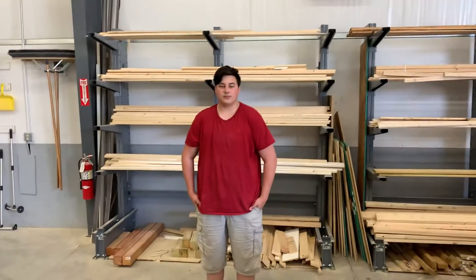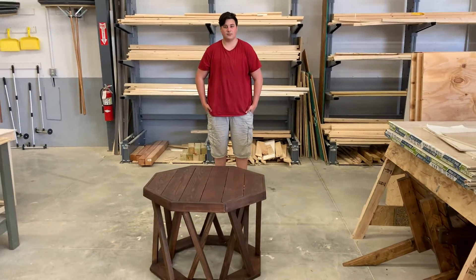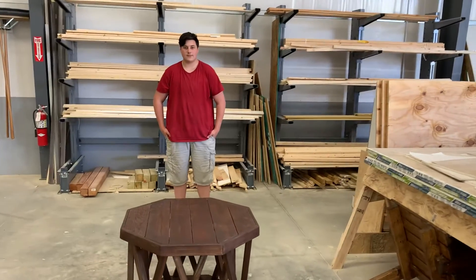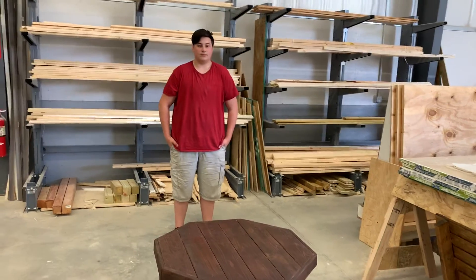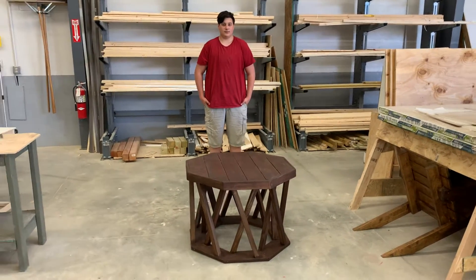Today we are here with Wyatt, and Wyatt's got a very cool table in front of him that he built this semester as his final project. He's been in my CAD class and we'll be coming back to CAD next year, but let's talk about this table. So Wyatt, why did you want to pick this octagon style table?